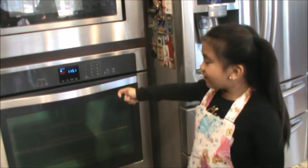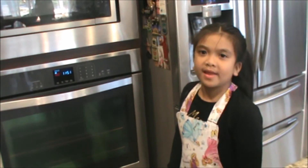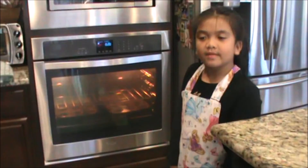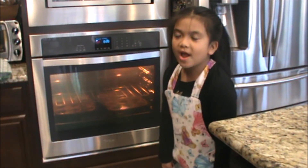Now our oven is 350 degrees and we can bake our cupcakes now. We're going to bake it for 20 minutes.